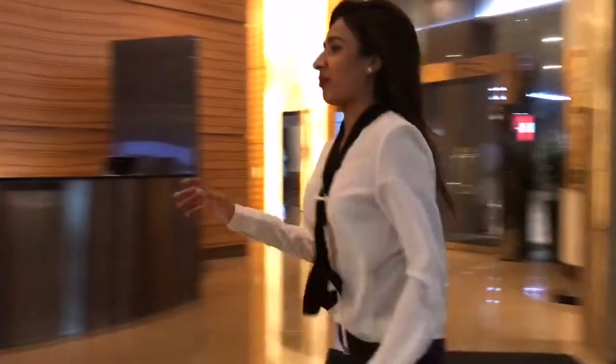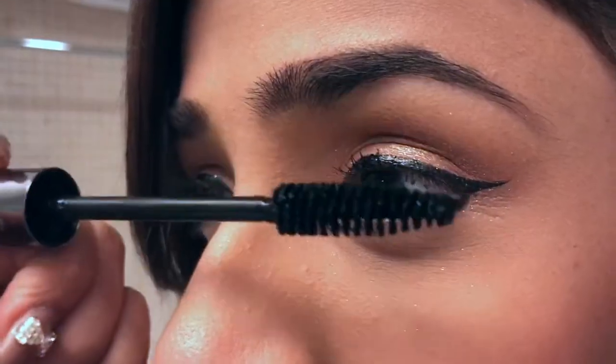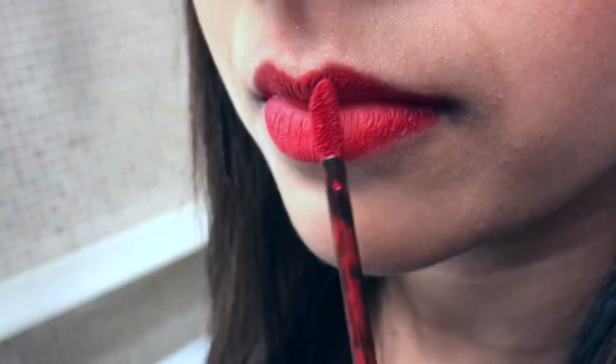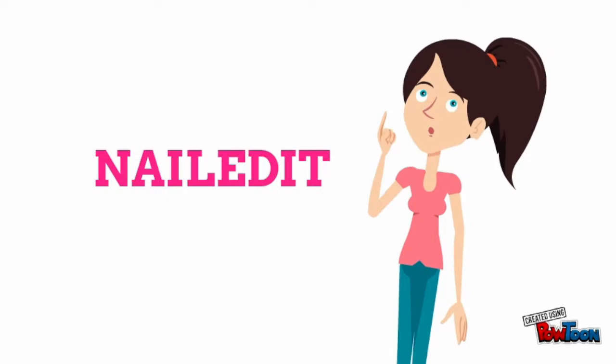Imagine you're on the way to an important interview or meeting and you realize your nails look awful. Or perhaps you've spent many hours doing your hair and makeup and nails, but right before you reach the party venue, you've scratched your nails. Well, we have a solution to all of these problems.